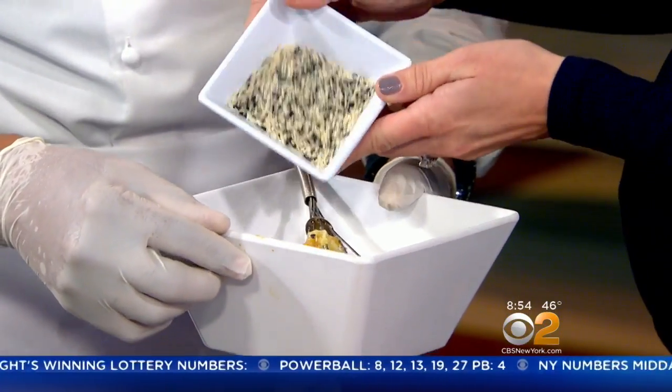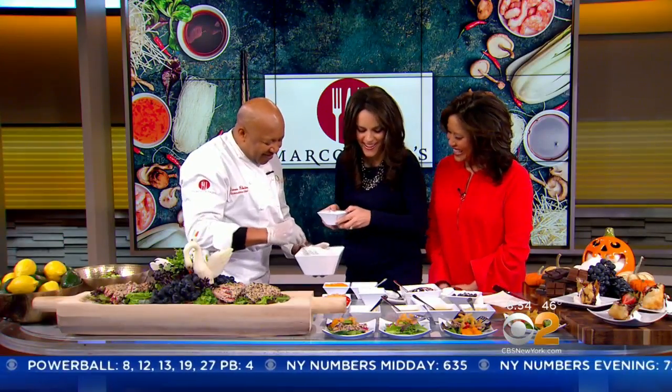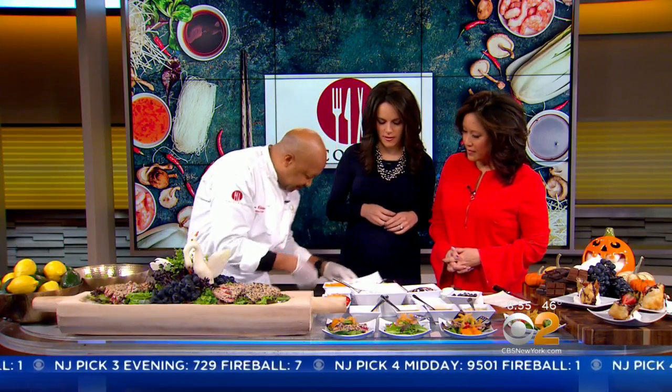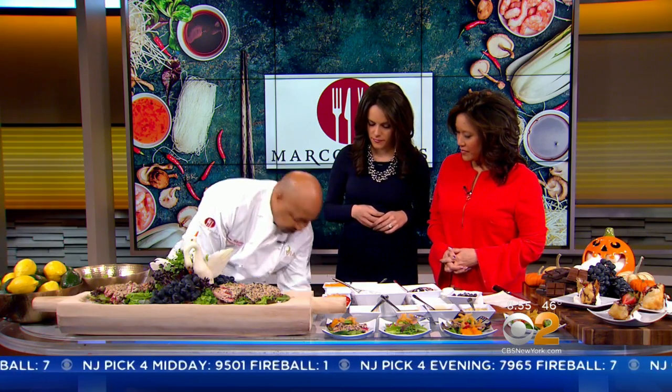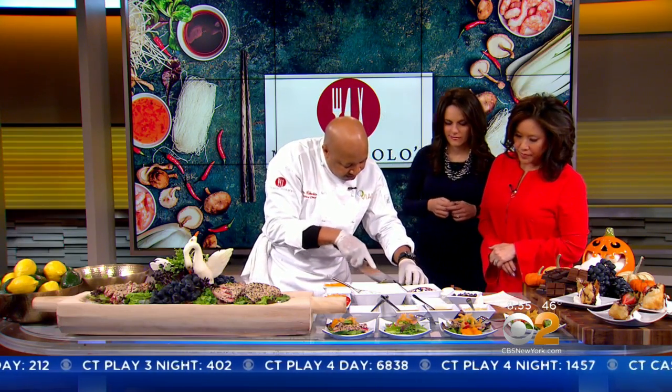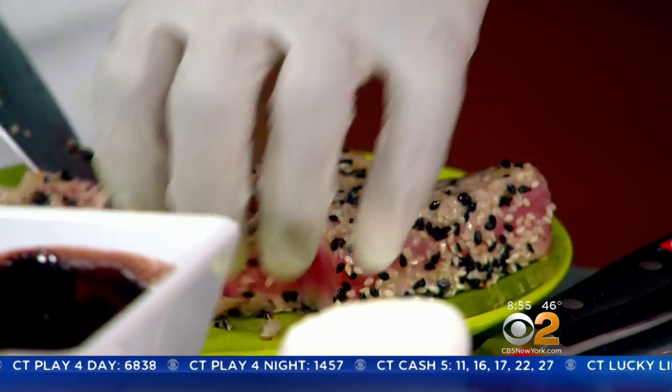Black and white sesame seeds — how much do you put in? Put in much. That's the name of the dressing. We'll just dump some on there while we're talking. So we got this dressing ready. Now we're going to get a little salad. We've got the tuna already cooked. And how long do you cook the tuna for? About 30 seconds on each side. You don't want to overcook it. It's a nice little sliver.